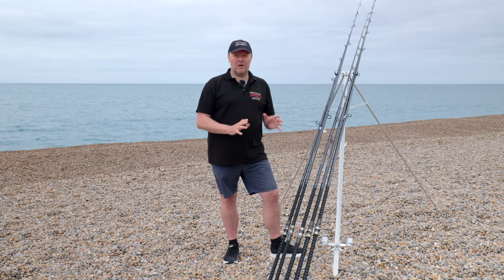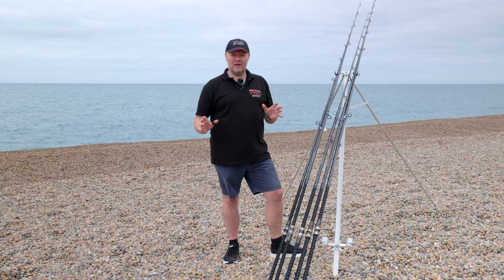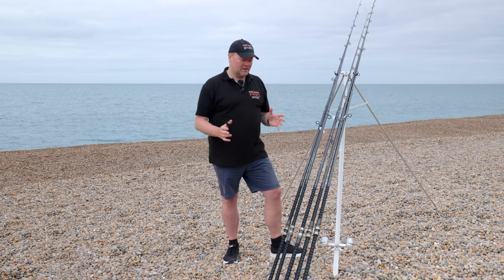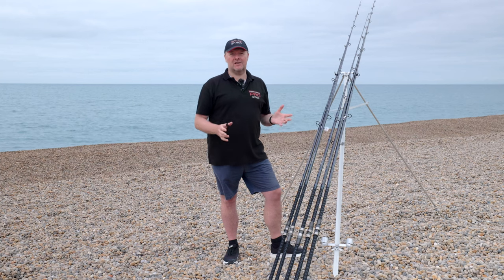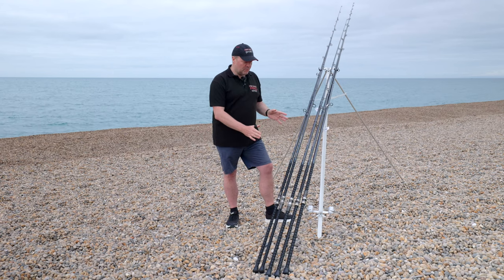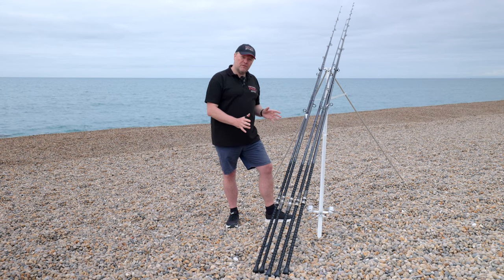The most popular question asked by the guy behind the counter or the guy in front of the counter is: what rod do you want to use, and what are you looking to do? Well, I'm looking to cast either six ounces and bait or four ounces and bait on such and such a venue. With that in mind, that's why we name the rods the way we have done — a four and bait and a six and bait.